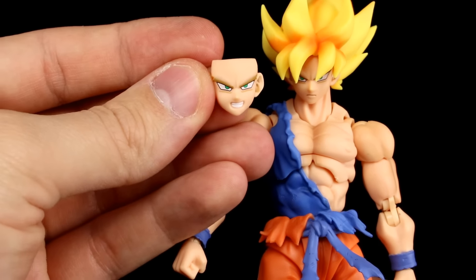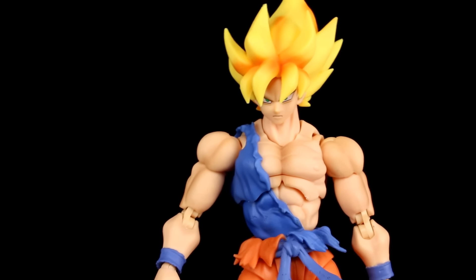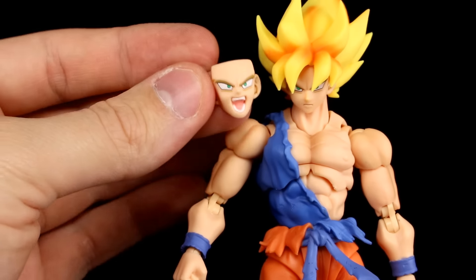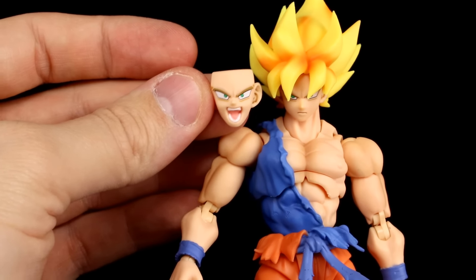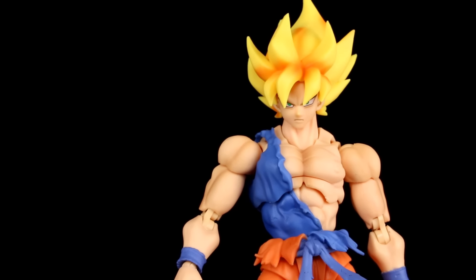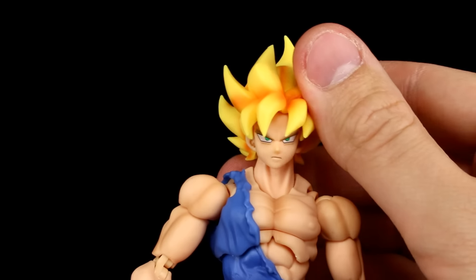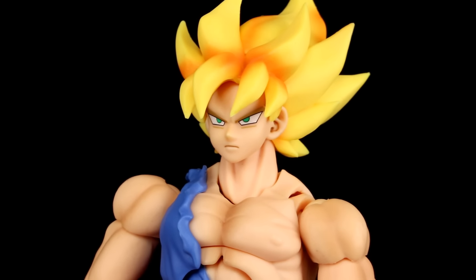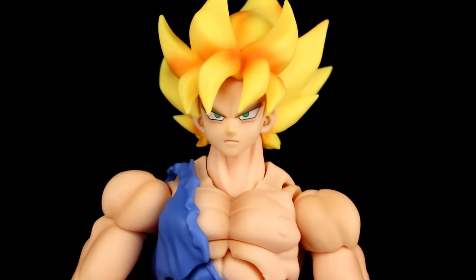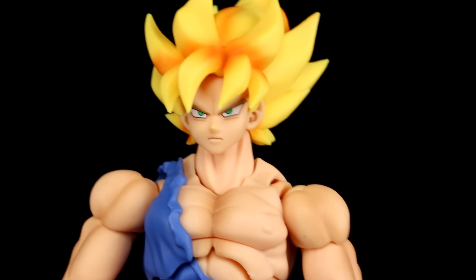That one looks really good — that's probably going to be the one I use the most. Then we have the yelling one, and while the yelling one and the standard one are similar to the original Super Saiyan Goku, they are new sculpts which look really, really nice. Paintwork on all three faces is top-notch. I do feel like the eyes are slightly too high on the face — we had that issue with Vegito and Gohan — but it's not nearly as bad here, so it's not a big deal at all.